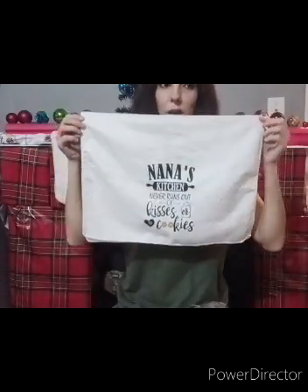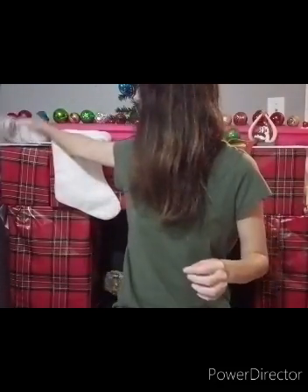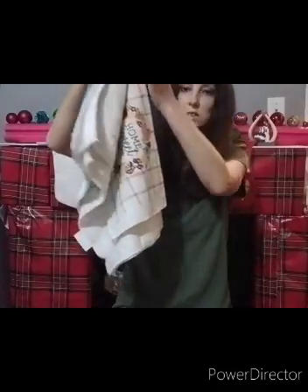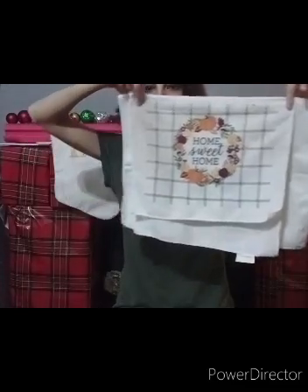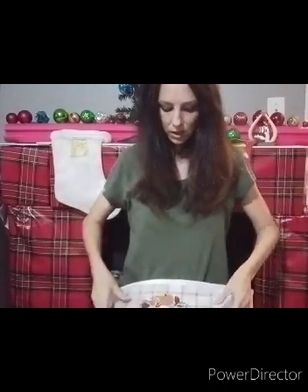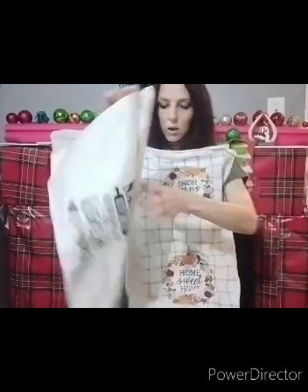Now these are pretty big kitchen towels. I have a regular kitchen towel here to do an example comparison. This says Home Sweet Home with the autumn design and this is a kitchen towel from Walmart - see how much bigger this one is on the sides. And then I have this whole towel compared to this whole towel.